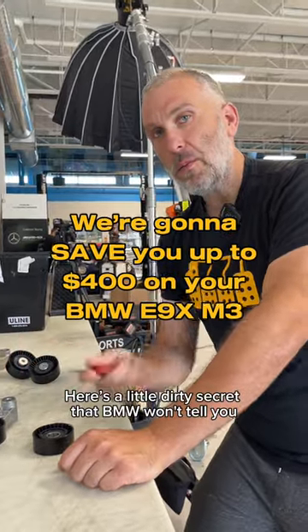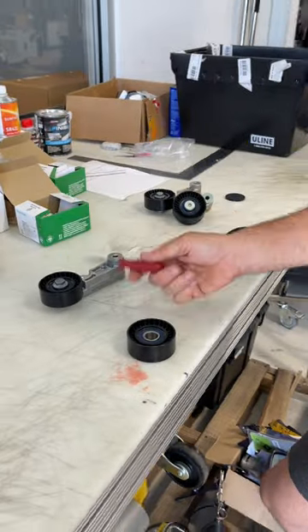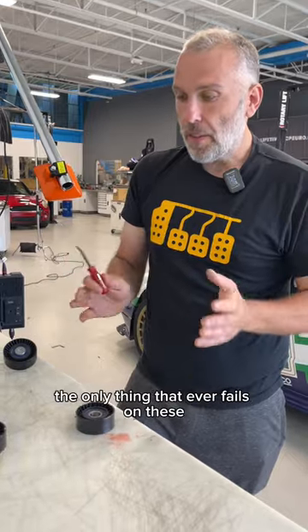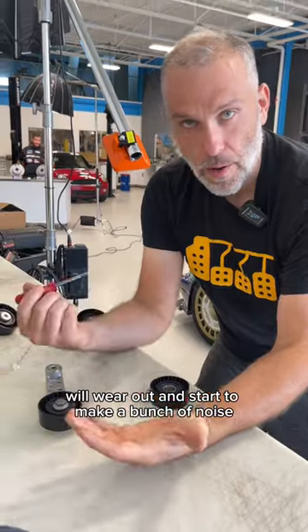Here's a little dirty secret that BMW won't tell you about E9X M3s from 2008 to 2013. Each one of these parts is about $200. The only thing that ever fails on these is either the pulley itself wears out, or the bearings inside will wear out and start to make a bunch of noise.